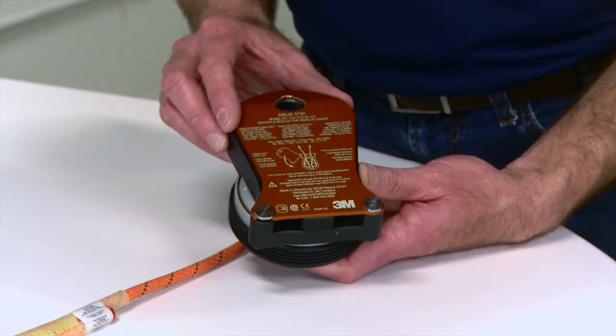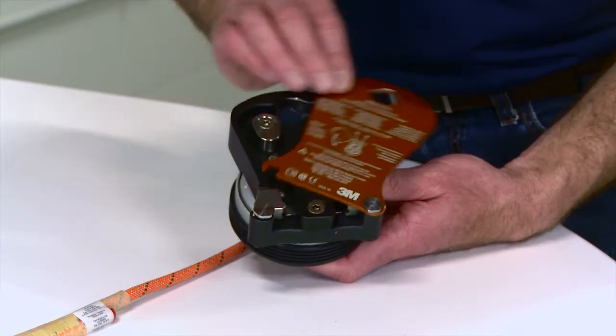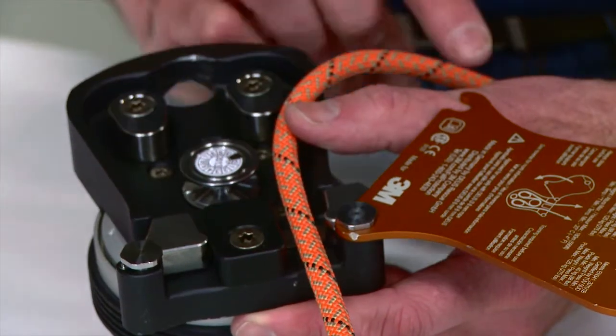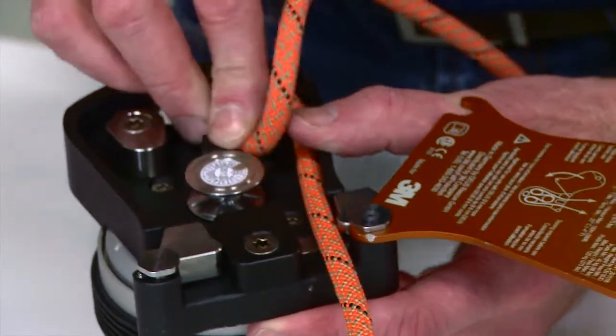Open the hinge backplate. On the backplate is an illustration showing the required rope path. With the backplate open, thread the rope into the device according to the threading diagram.